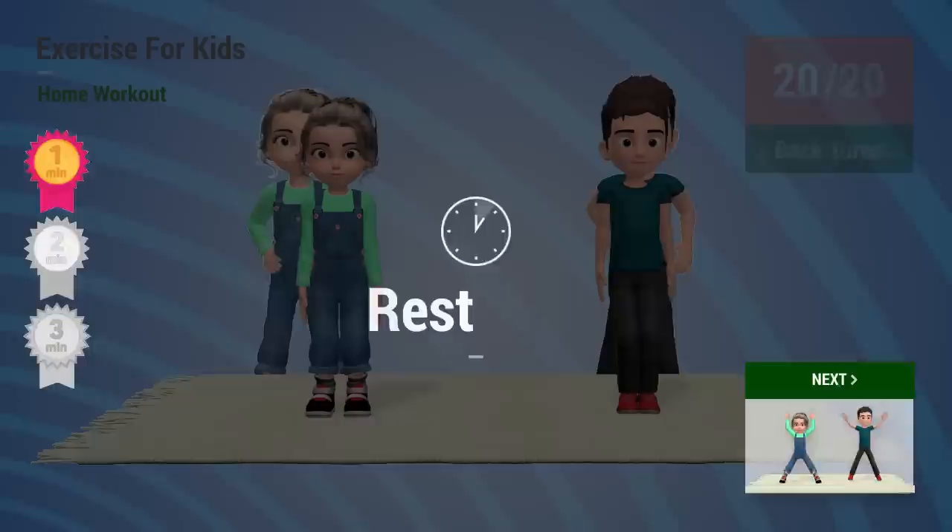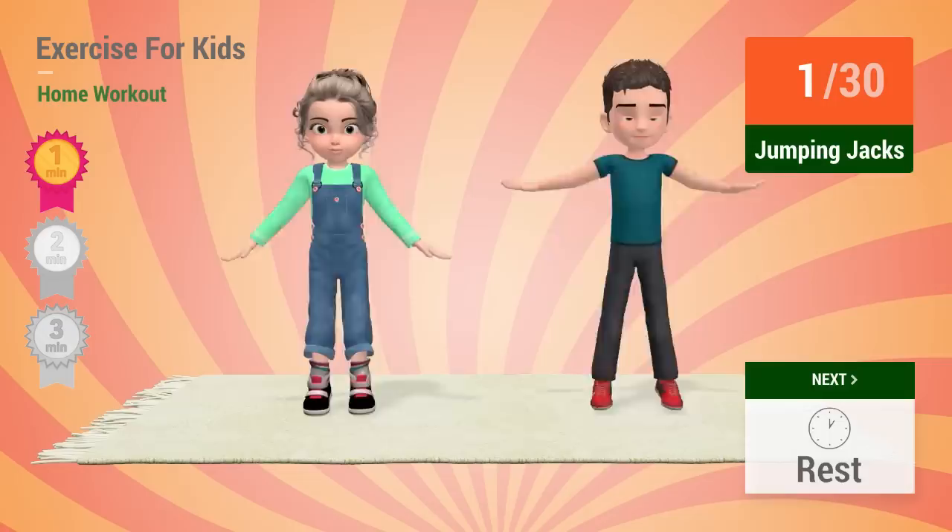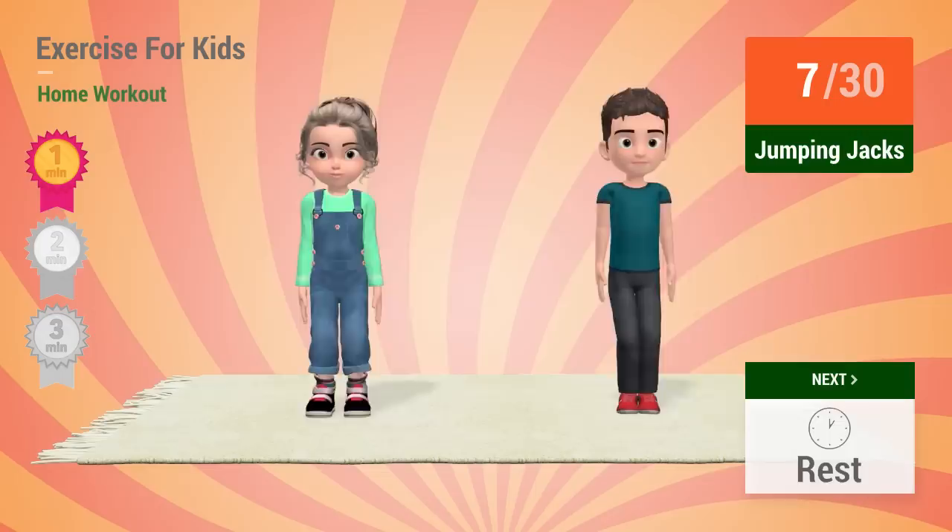Up next: Jumping jacks. In 5, 4, 3, 2, 1. Go! 1, 2, 3, 4, 5, 6,